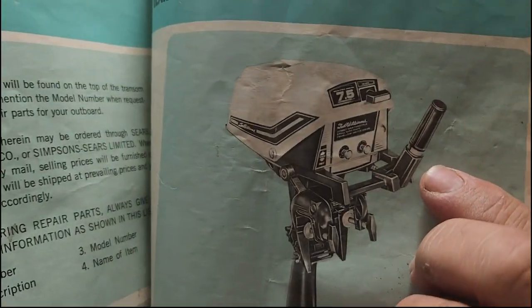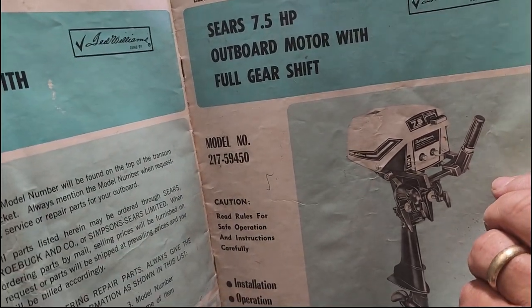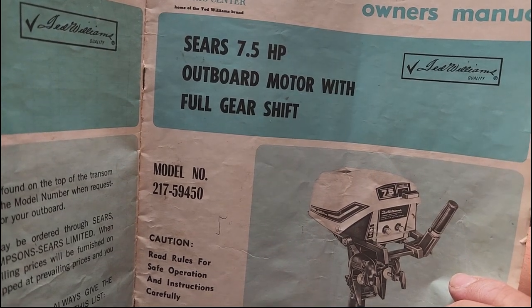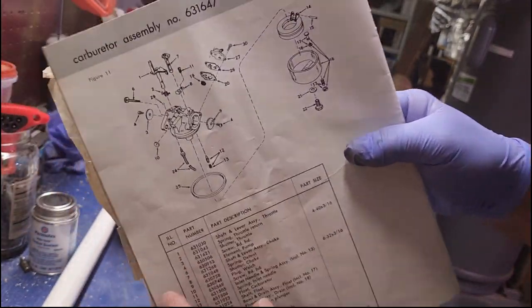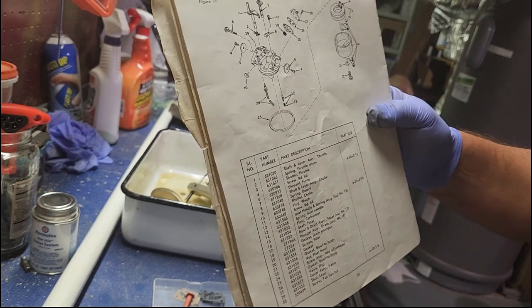I went and got the manual — this is a 1972 manual of the outboard we're working on. Pretty cool to have that. It's called a Sears 7.5 horsepower — it's called a 'Ted Williams,' who was a baseball player, Red Sox, famous back in the '60s and '70s.